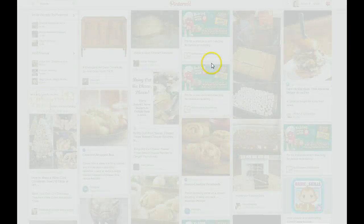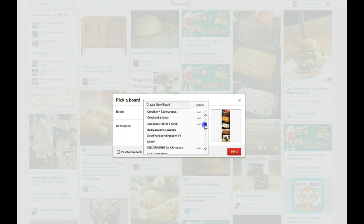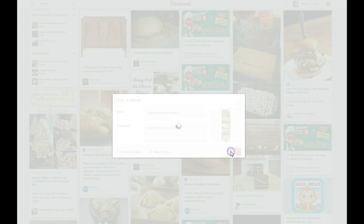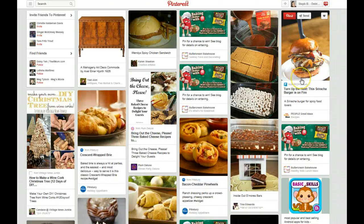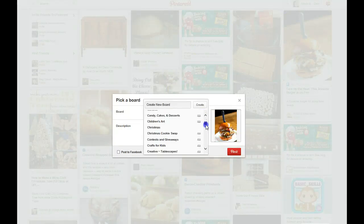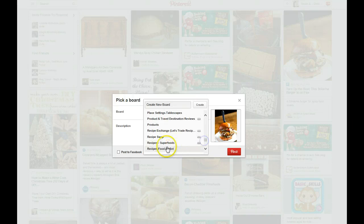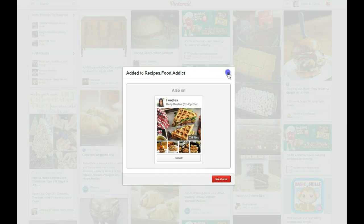I'm going to do the multi-step s'mores — I'm actually going to pin that to the Cakes, Dessert, and Candy board. Let me pin that real quick. I like this photographic quality — the burger — so we'll do this on my Food Addict board. The picture looks great, so I have a recipes board I'm going to pin that to.